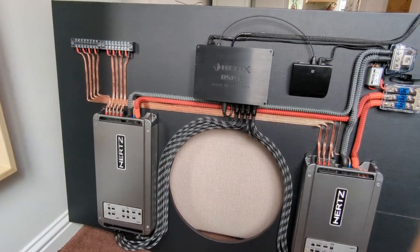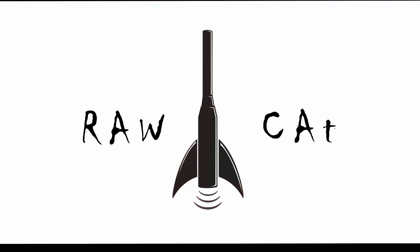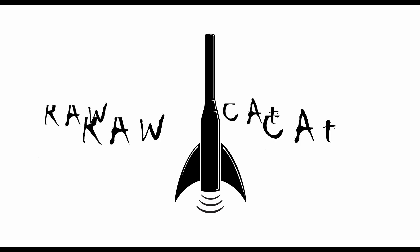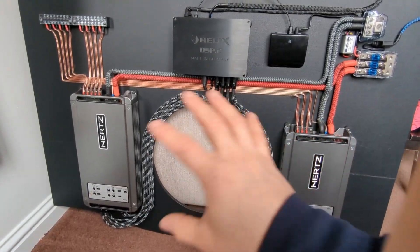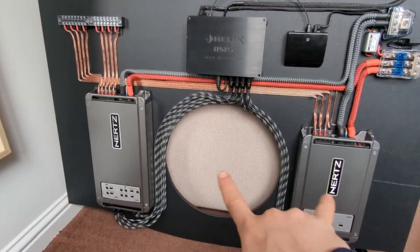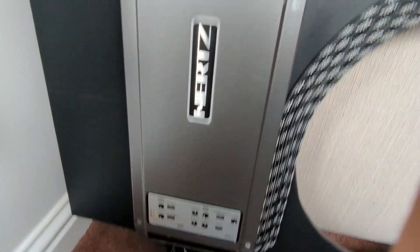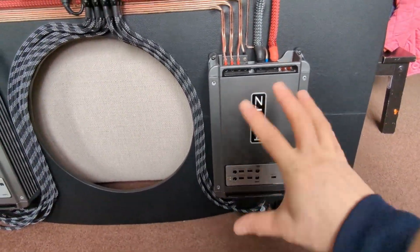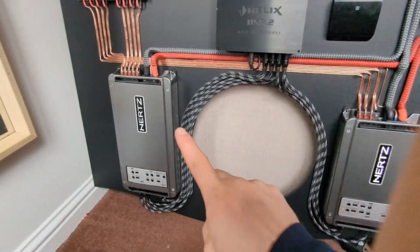Hello, lovely people! Today I'm going to show you all the measurements of this equipment. If you haven't seen this, watch our previous videos — it's a Honda Jazz project. I did this amp rack for everything, and here we have a Helix DSP.2 and two Hertz amplifiers. I repainted them so now they look fresh, sparkly, and like brand new.